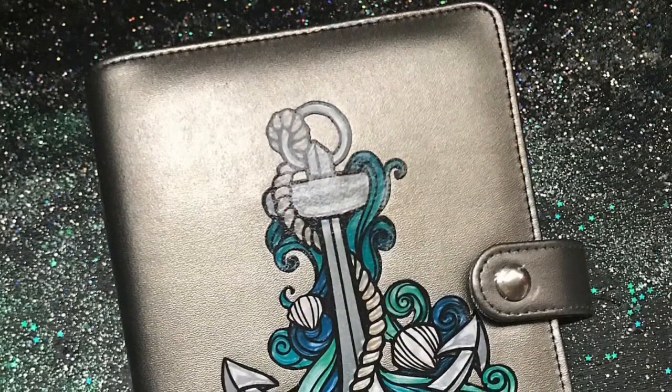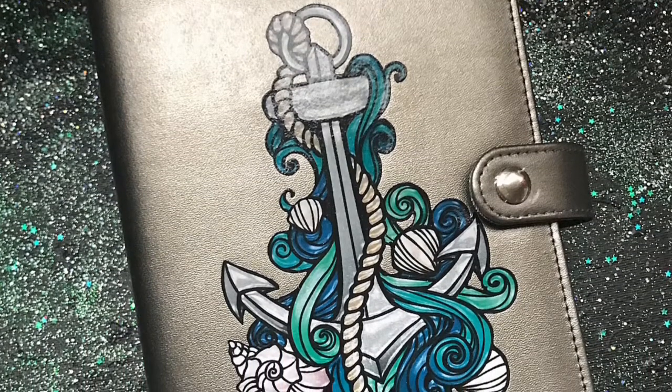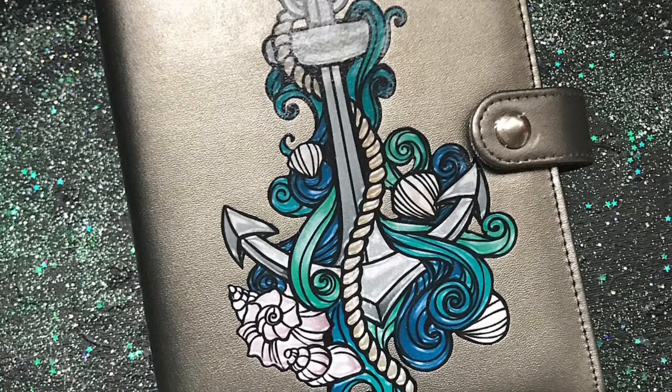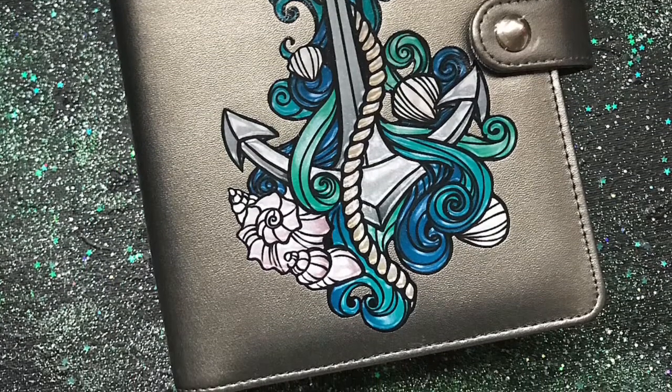This final one is a Recollections personal binder. It has the same anchor image as the big snapping cover, and I thought it would look really nice with the gunmetal-colored Recollections planner, so I paired it with that.